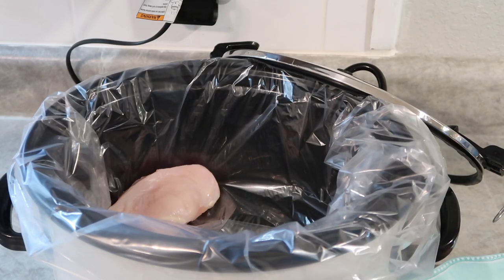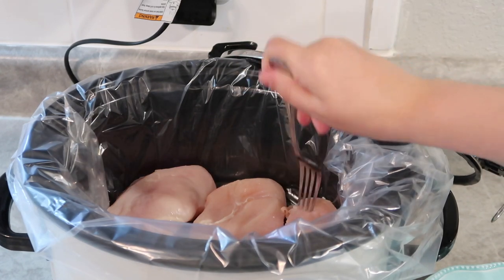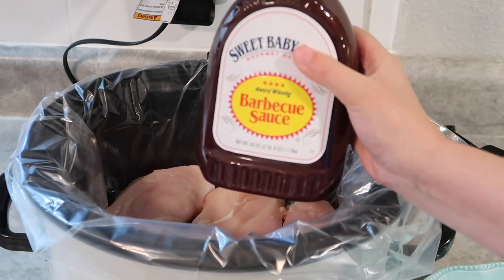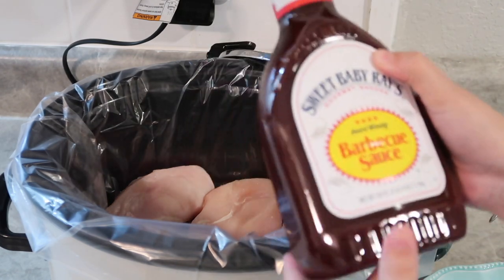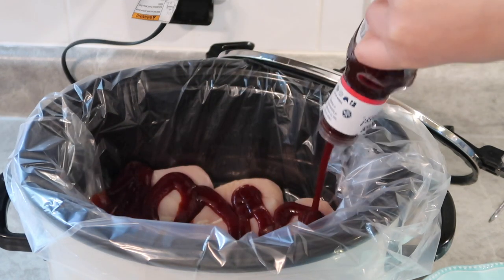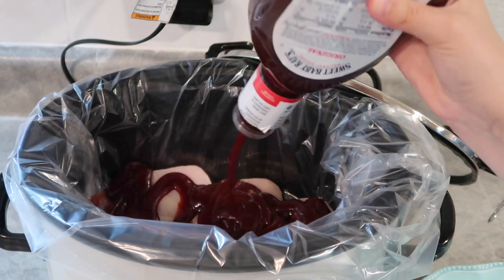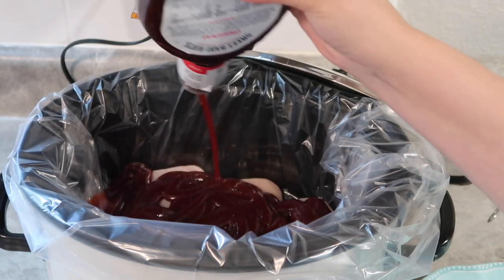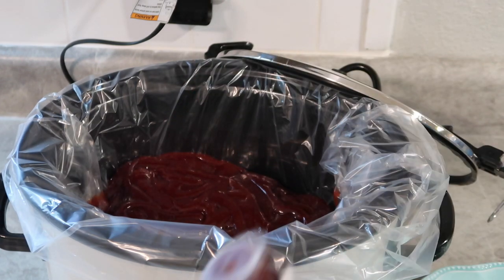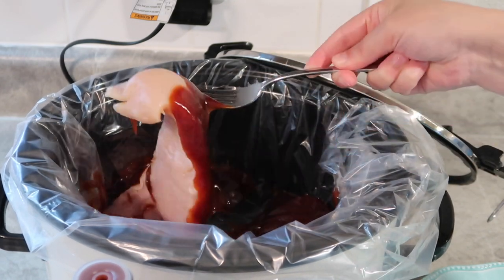I have three chicken breasts — really two, but they were so big I trimmed them up and cut one in half. Place those in the bottom of your crock pot and then I'm using Sweet Baby Ray's barbecue sauce. This is our favorite, but use whatever you have or whatever your favorite is. You could also make this healthier with a sugar-free option. I'm going to do quite a bit — probably about two cups or so — and then flip your chicken and add a little bit more.